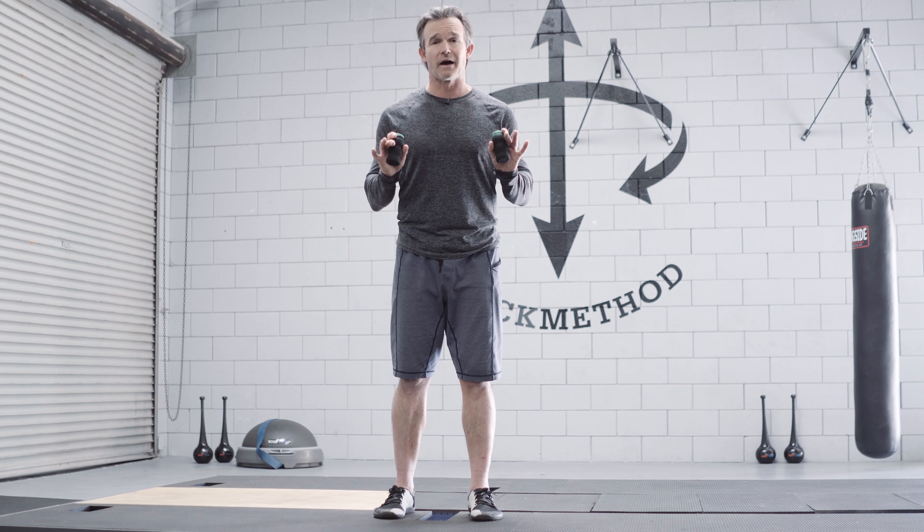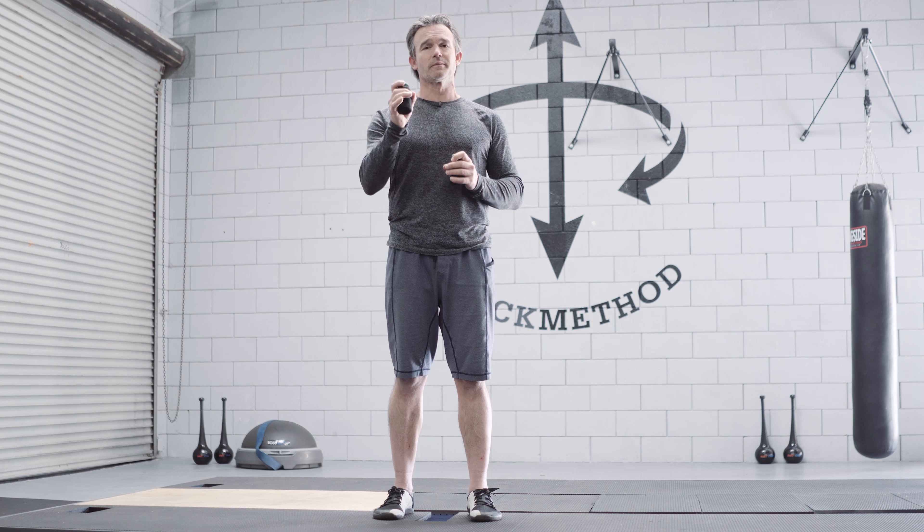Here are several ways that you can hold your power pulsers. First, the way that most people like best is you make an okay sign with the middle finger and the thumb, you put it on the groove here, you put the index finger right next to the cap, and if you want you can put the pinky underneath or just here.